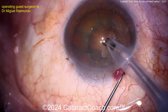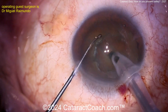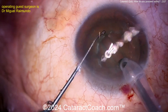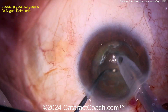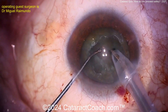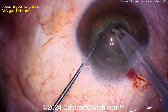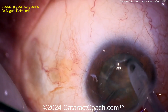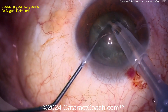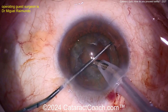We've sped the video up. Going with a blunt-tip chopper — groove down the middle is a reasonable approach. Stop-and-chop technique: split it in half, then bring each half up out of the bag. Don't work in the bag so much. Divide and conquer, even into little quadrants — whatever works in your hands. Let's just get this lens out of the eye.